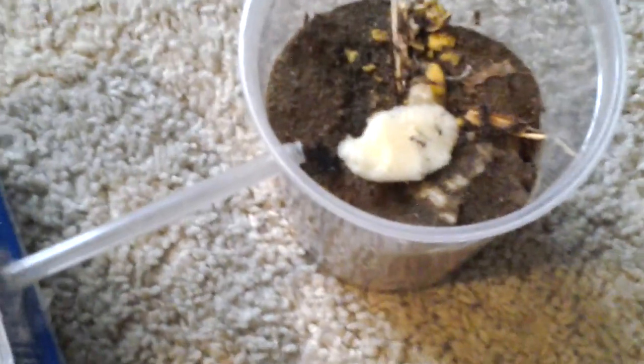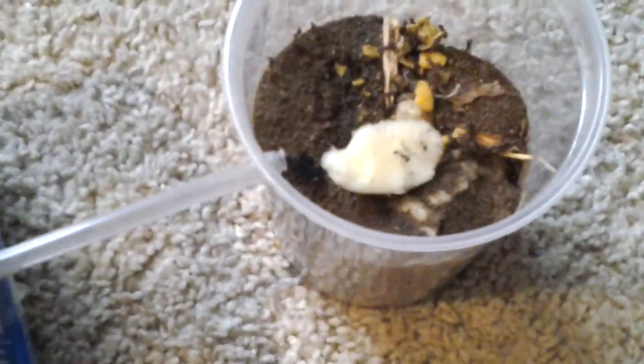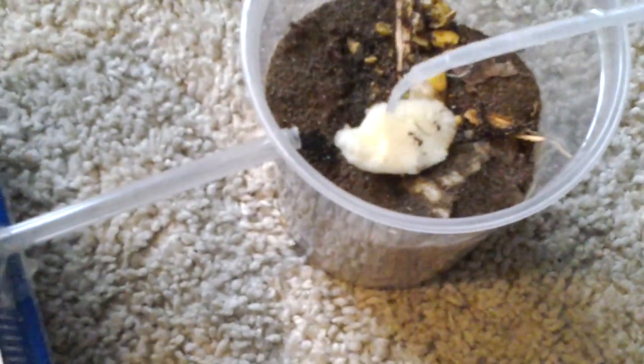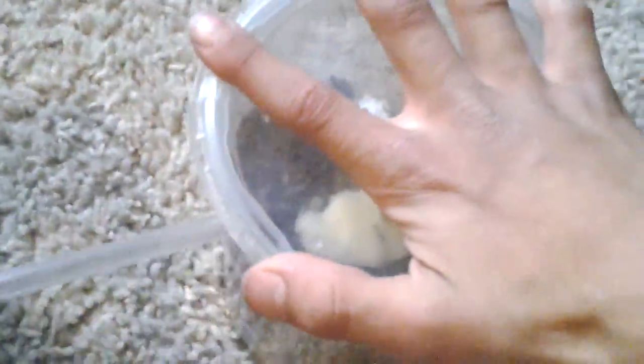I'm feeding them apples, and apples have moisture — water on them. I spray it like that onto the apple. There are two compartments, so this is the first one and this is the second one. This one's a little bigger — it's a small critter keeper.